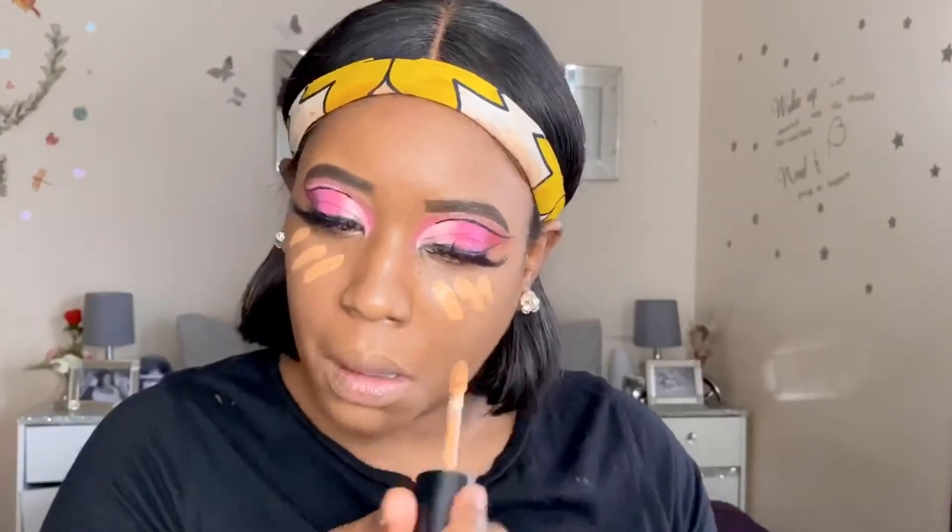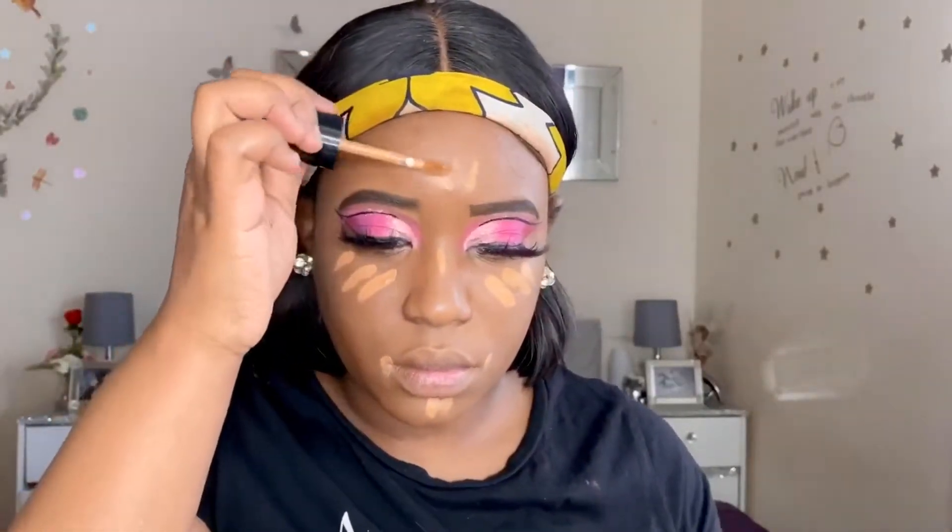I'm now applying my concealer in the shade Butterscotch from Too Faced, just adding a light highlight - I didn't want to go for anything too dramatic. I'm using a damp beauty blender to blend it into the skin until smooth, and applying it to the sides of my nose because baking there will define how well the nose contour comes out. I like when my nose is snatched, so make sure you also highlight the sides of your nose.